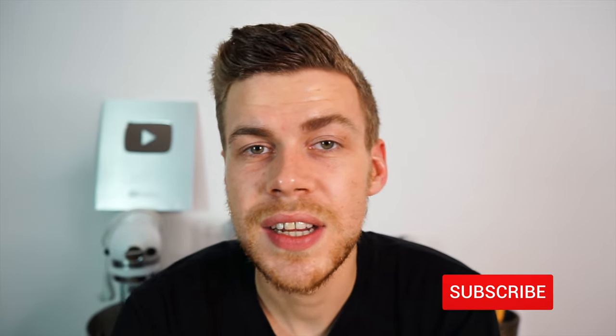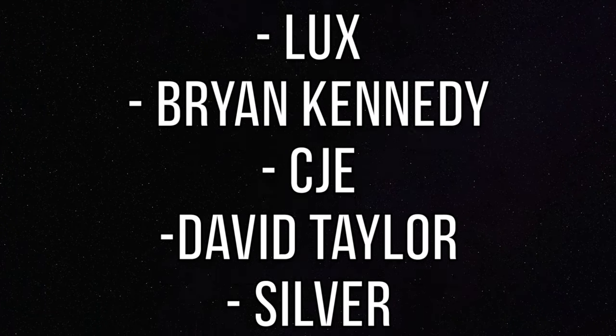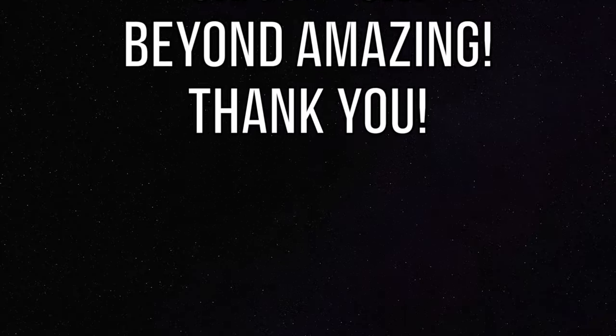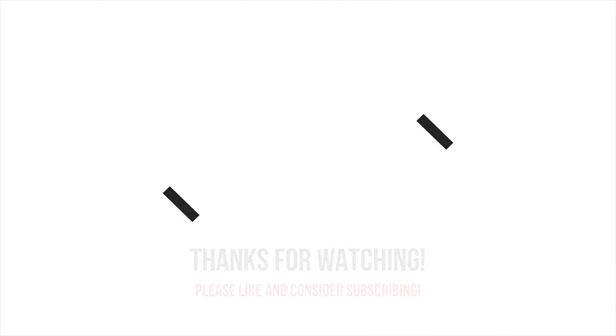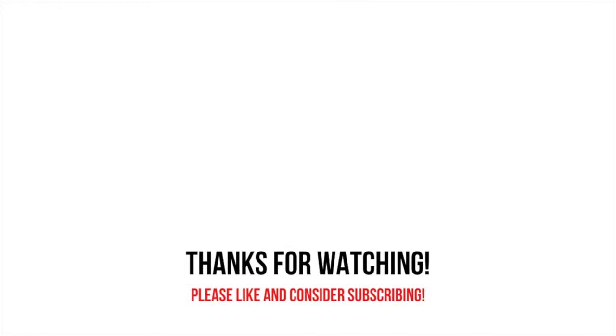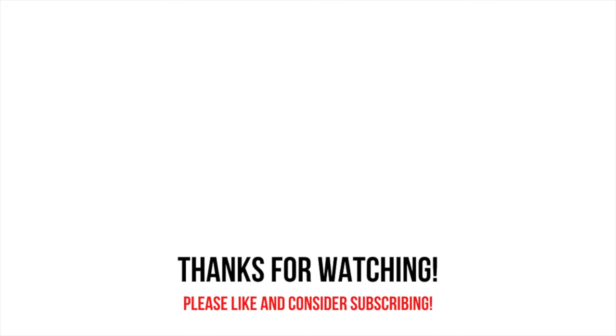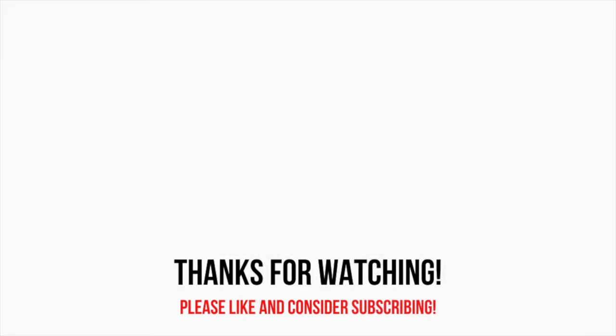If you enjoyed this video, be sure to smash that like button so my channel can be seen by more people — it really does help me out. Consider subscribing and hitting that bell notification so you never miss when I upload. Thanks for watching everyone, stay safe and enjoy! I'll see you next time!